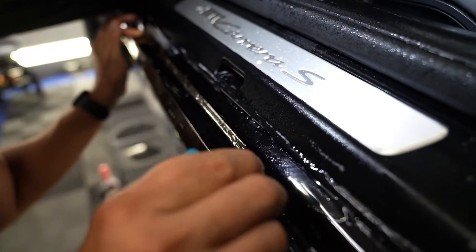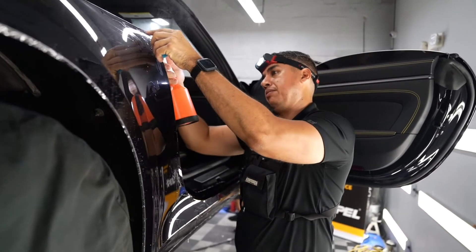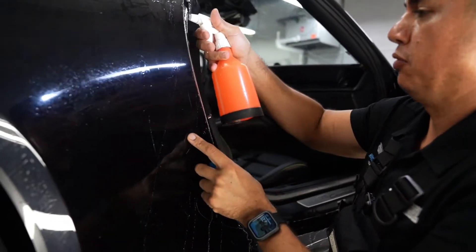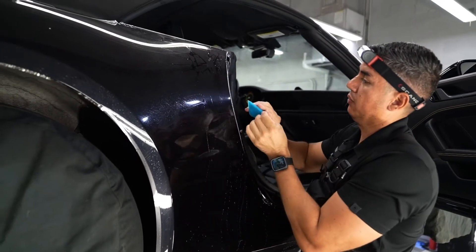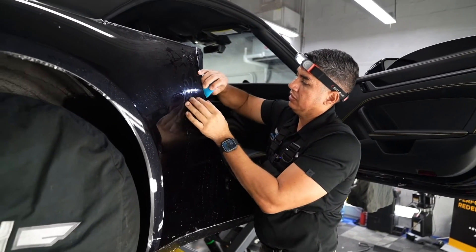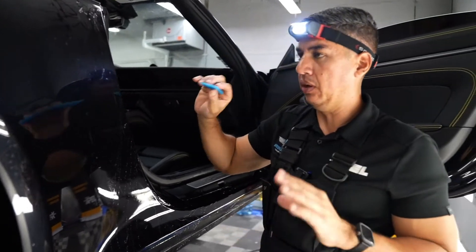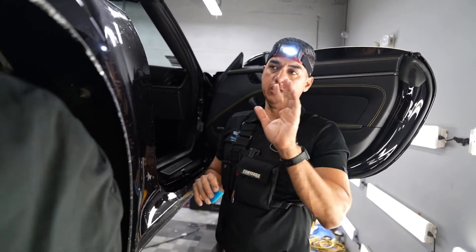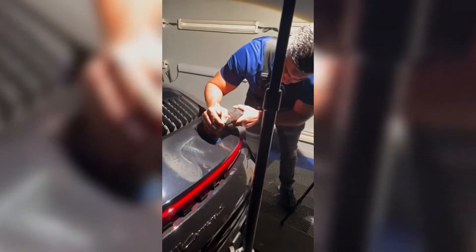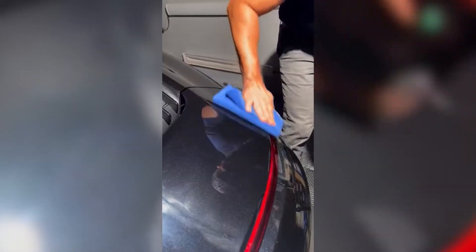Pretty much the same thing we did on the driver's side, we're doing on the passenger side. This is all going to get wrapped on the door jams inside, and that area down to the step is getting wrapped too. I'm going to wrap these edges and then move on to the fender — once that's done, I'll leave it back to the team for ceramic coating. They did a paint correction process to remove all the swirl marks this car had. On dark color vehicles you can see swirl marks a lot more, and all of that has to be addressed before we put paint protection film.